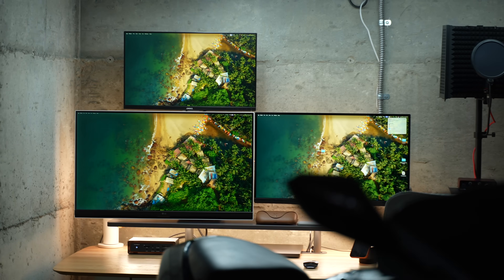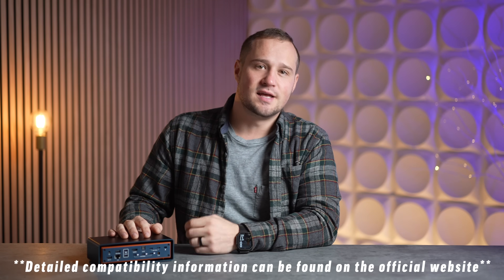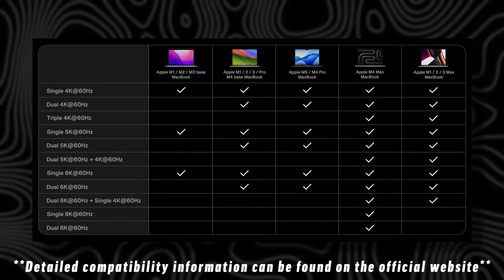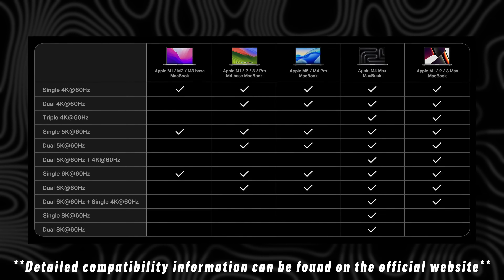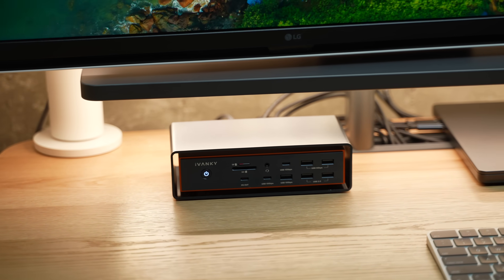The Ivanky Fusion Dock Max 2 is perfect for content creators, IT specialists, music creators, and anyone with a MacBook Pro who wants the ultimate triple display setup. The benefits are essentially endless and this dock just added a ton of useful ports that give more flexibility than ever before. If you want to check it out for yourself, it's a great deal for Black Friday — links are in the video description or the pinned comment below.